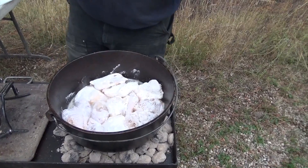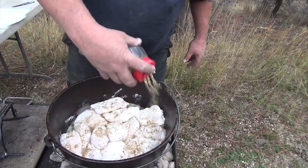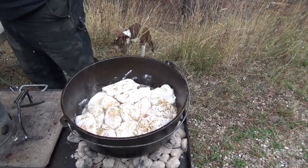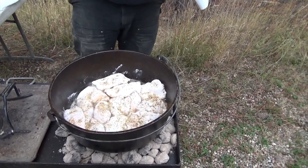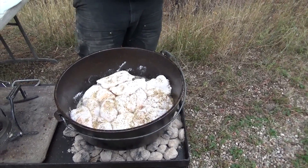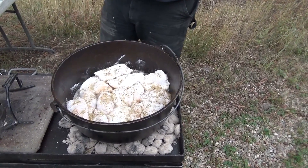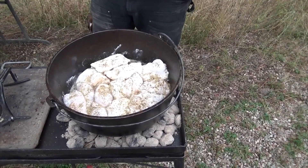We'll put some of my rub on here. I make my own rub — I just go to the store and go through it and decide what I want to put in it for that batch, and I use it on everything: chicken, potatoes, dutch oven potatoes, mountain man breakfast, pork, beef, everything. We'll let this fry up and we'll get back to you in just a little bit.